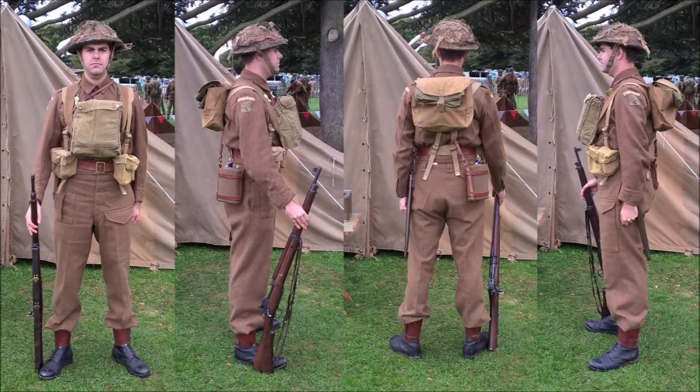Hi guys, today we're going to be looking at the uniform and equipment of a Private in the Home Guard, circa late 1942, specifically a member of the 5th Nottinghamshire Daybrook and Bestwood Battalion.